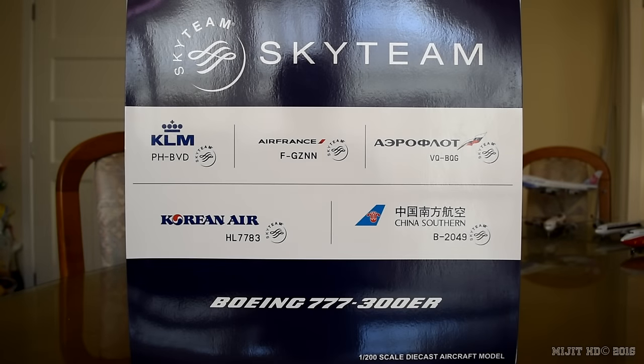Hey, what's up guys, MishHD here. Today I'm going to be reviewing the China Southern 777-300ER in the SkyTeam livery by JC Wings in a 1-200 scale. Check the description in case you missed anything throughout this video. My Facebook and Twitter links will be down there, as well as the website where I pre-ordered this from, which was easytoys.com.